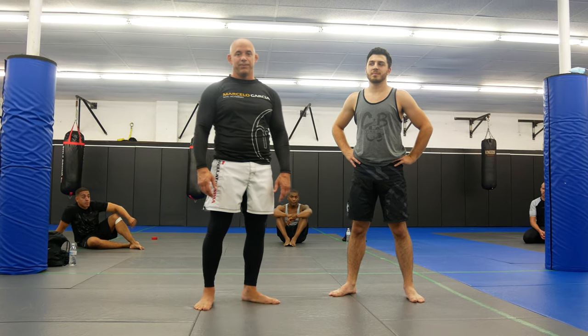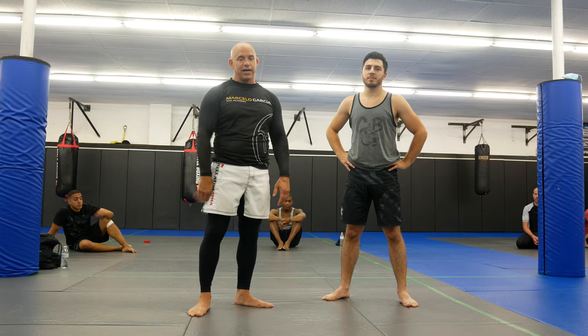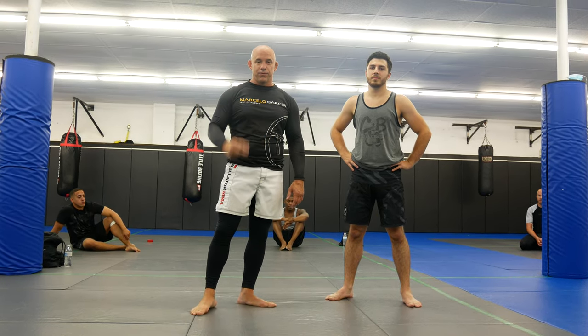What's up guys, welcome back to Ultimate MMA Plus. We're still working on our De La Riva Guard series, this is part three. If you guys missed the first two weeks, definitely look back — we did part one and part two.